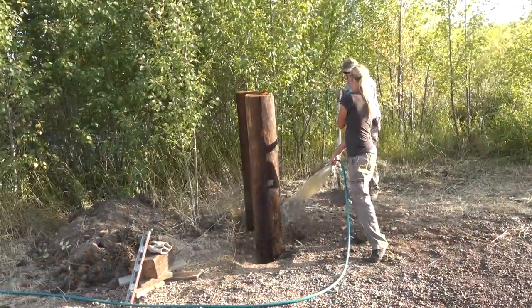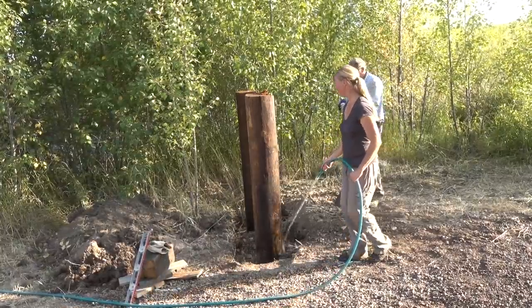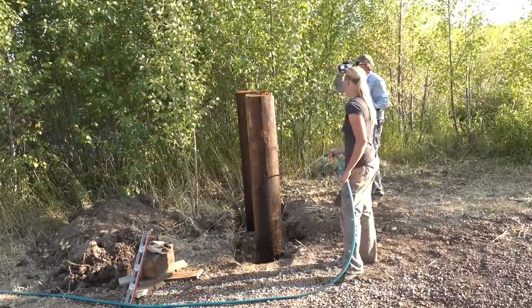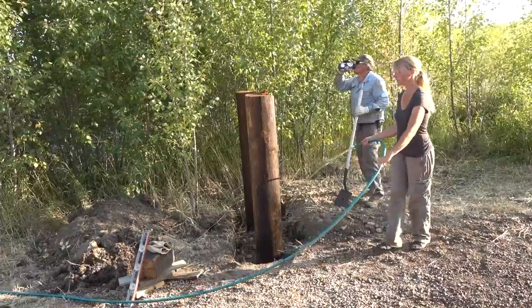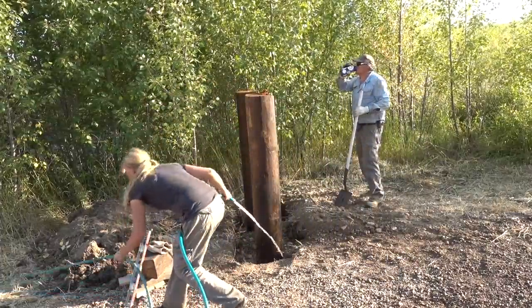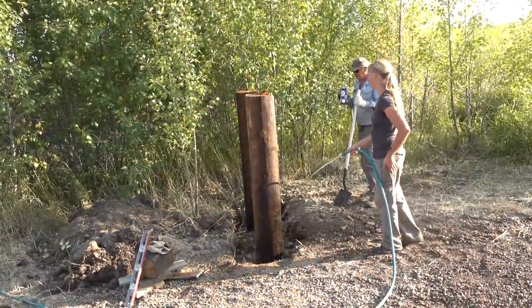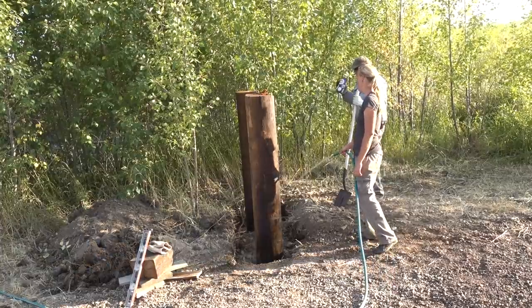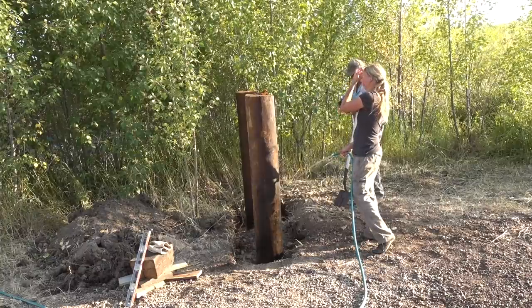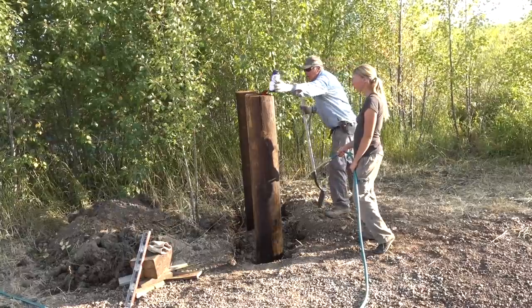Once the posts were actually set in place and straight, we could backfill all the soil and get it watered in. Because as you can see, this time of year it was pretty dusty and dry, so we wanted to make sure it got packed in well and was going to hold, and that the first time it rained something wasn't going to start tipping sideways. So that is how the posts got set — let the water kind of settle, fill in some more soil, let the water settle again, and keep packing it in like that till there's no way those posts could move pretty much at all.